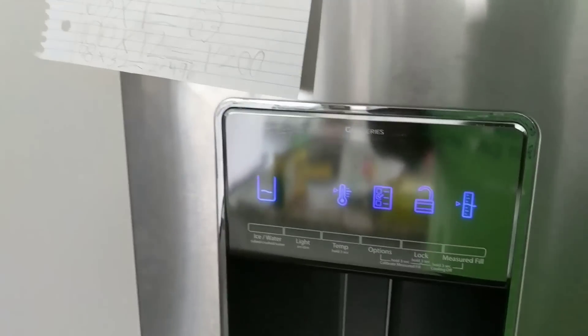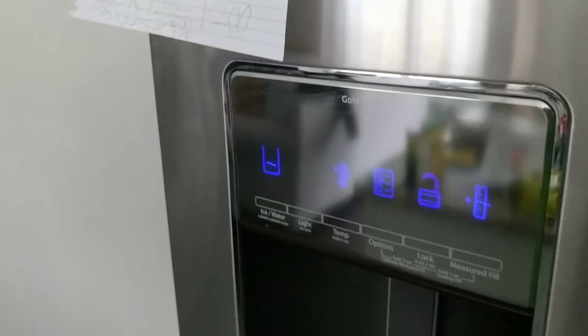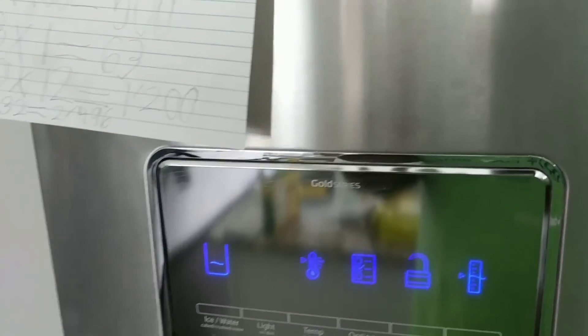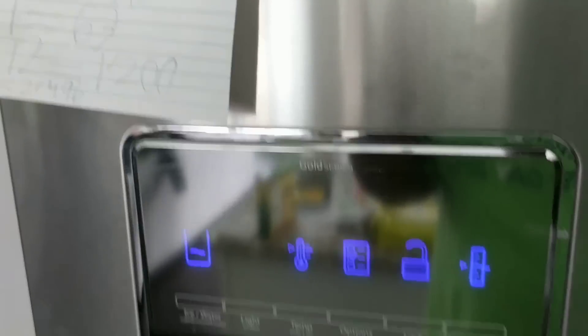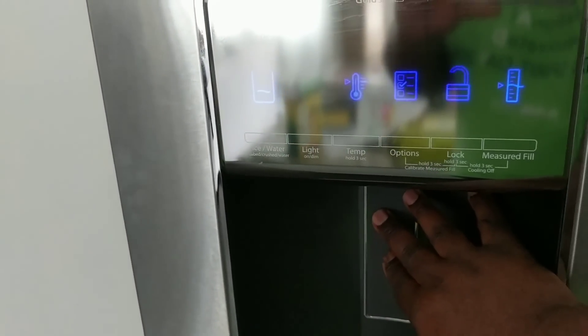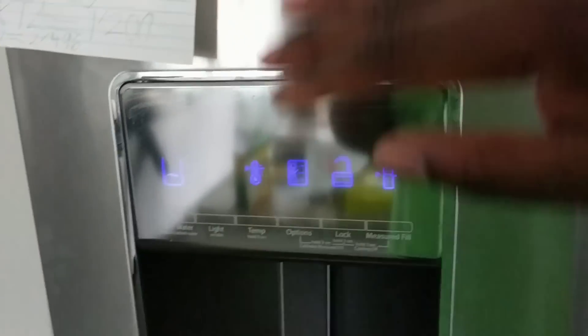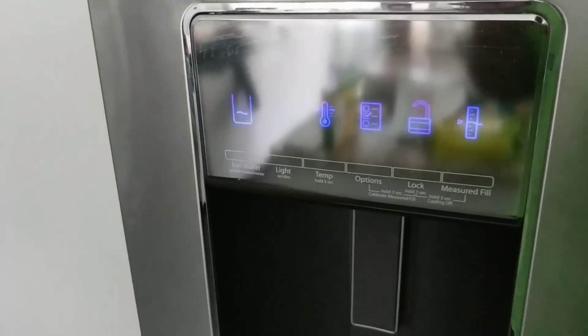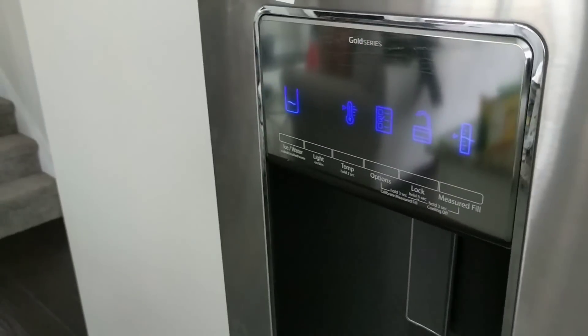The issue was that the filter was going bad even though it still had about 20–30% left. The regular water flow wasn't strong enough — that was a good indication. The ice maker had also started producing less ice.